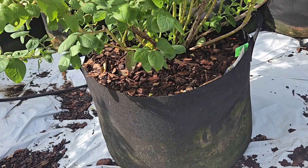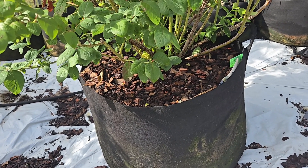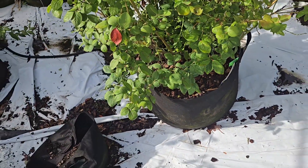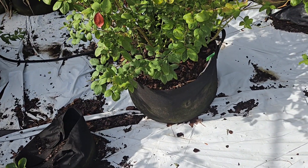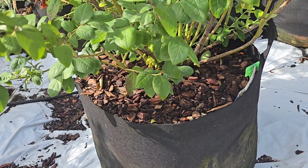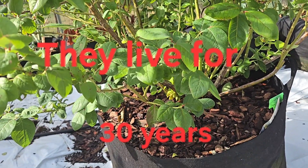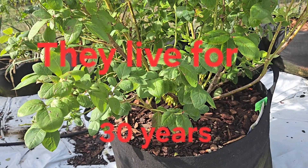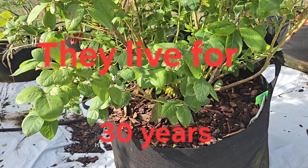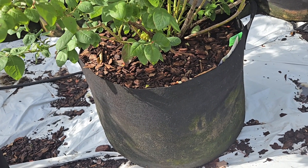It's actually outgrown this 30-gallon pot. I could probably keep it alive in here for two or three more years, but I plan to move it to a 100-gallon pot. That's a little different because with the smaller ones you can lift up one side and judge moisture by weight. Once you get a 100-gallon pot, you'll know your blueberries well after five or six years, but it might be beneficial to get a moisture meter to check your pots.